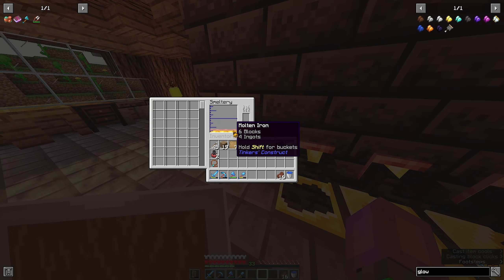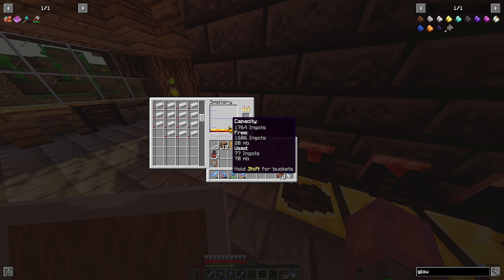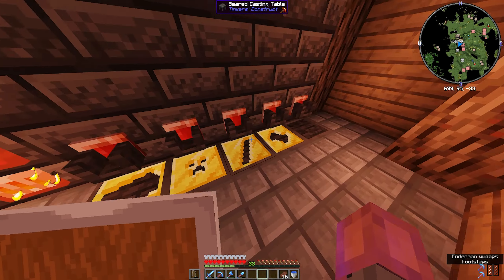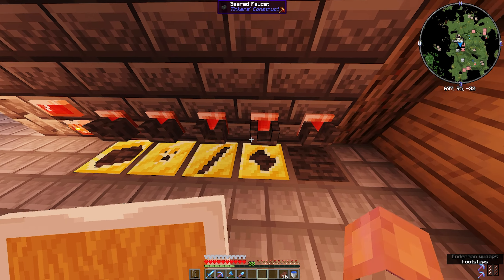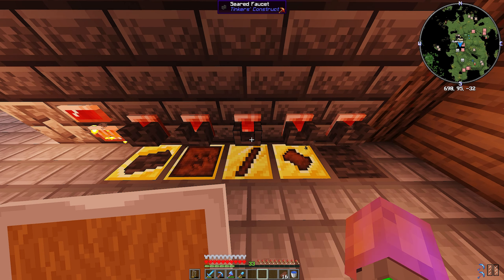Beautiful. Now I want to make an iron hammer. I'm going to make sure I've got plenty of iron in here - this might not take as long as I originally imagined. Make sure the iron's at the bottom, then I need these three parts: a hammerhead, some plates, and a rod. Let those cool.